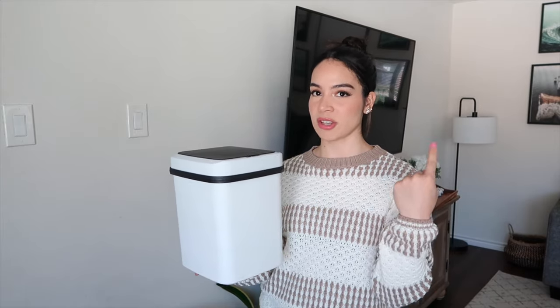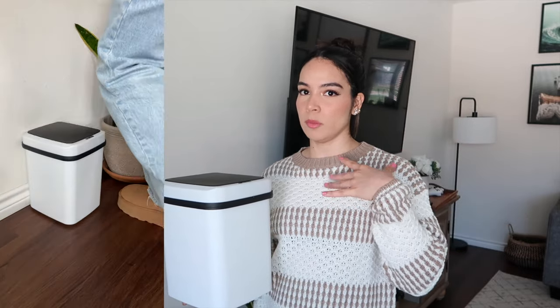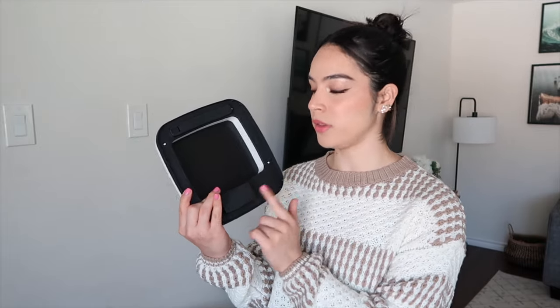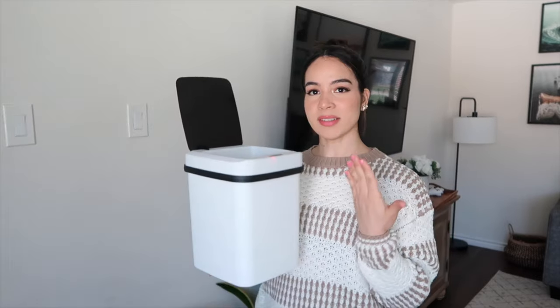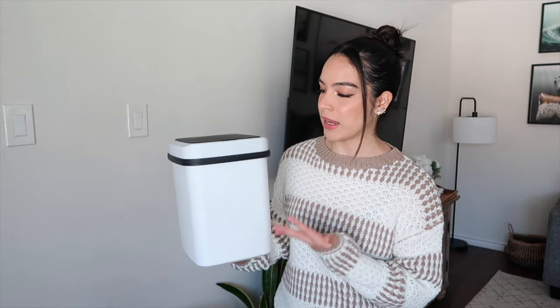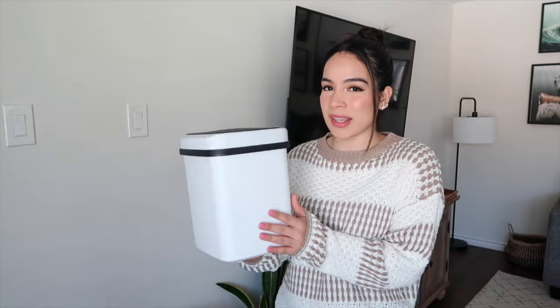Next I have this trash bin with a lid that opens automatically. I had to put two AA batteries in it, but you basically just wave your hand over it and it opens automatically — and closes automatically as well. You can use your hand, foot, or knee — basically any movement it senses will open it, and it does so relatively quickly. The actual size is a good size; you can put it in a bathroom, office, or bedroom. It actually works and it's really lightweight — extremely lightweight. The only thing giving it any weight is the motor and the batteries. Does the trash can work? Yes, it does. Do I recommend it? Yes.